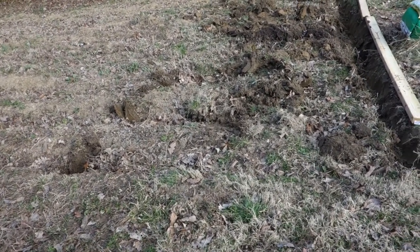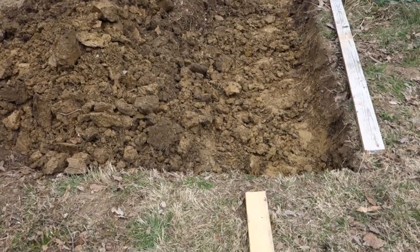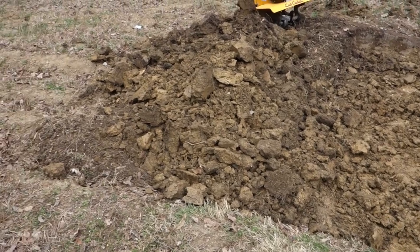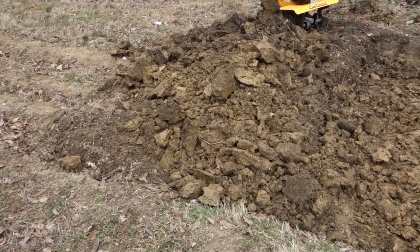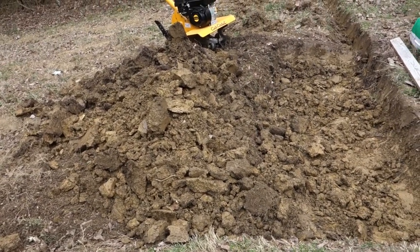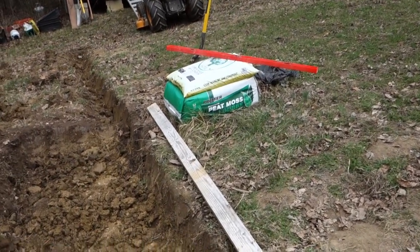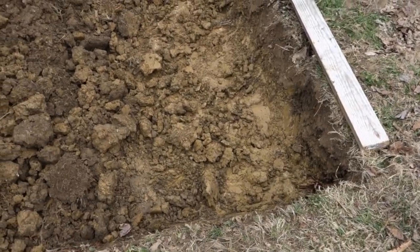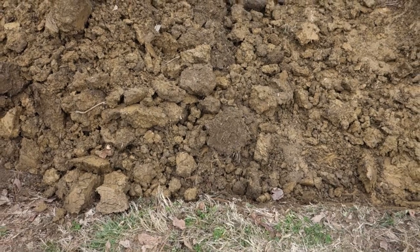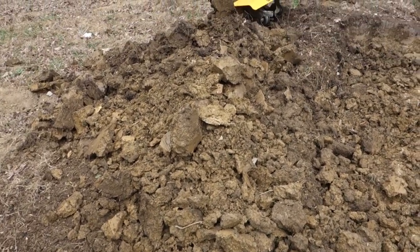Basically what I've done is I took a level, put it on the ground and got it level on top of the two boards running downhill, then I measured the end that was farthest downhill to see how far it was from the bottom of the level to the ground. Then I took my shovel over there, measured up on the shovel, and basically dug down on the high end about that far — a little farther than halfway across — and stacked the dirt up.